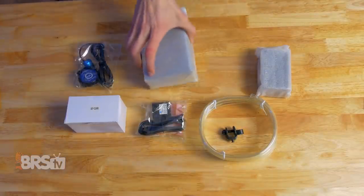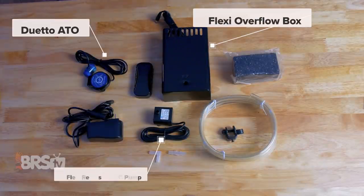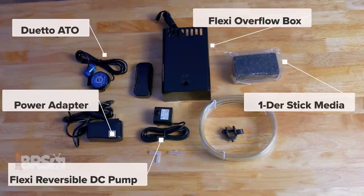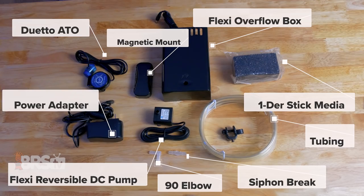In the box, you'll find the Duetto ATO, flexi overflow box, the flexi reversible DC pump, the power adapter, wonder stick media, a siphon break, a 90-degree elbow, and a generous amount of tubing.